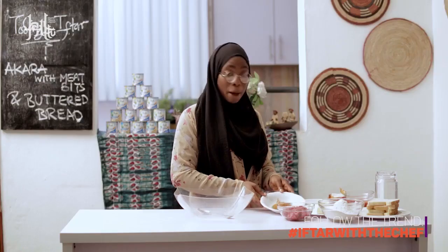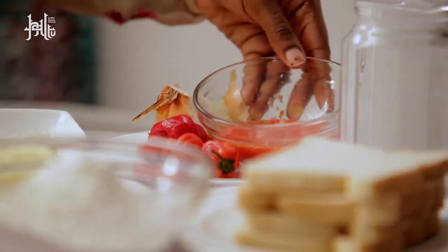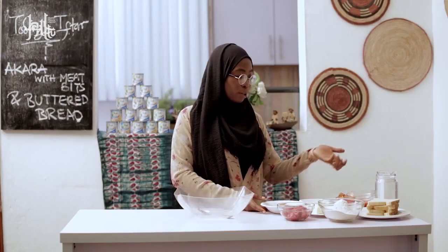You'll be needing minced meat, dried pepper, salt, blended fresh pepper or scotch bonnet, onion, and water.